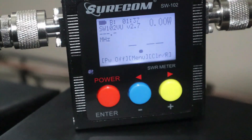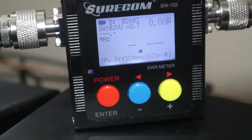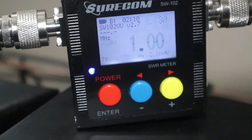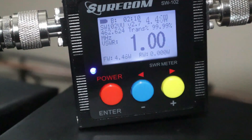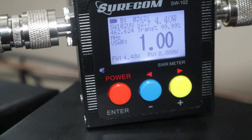We're going to be doing a range test on my new Ed Fong J-Pole antenna. Everything I've read about it says it's going to work wonders. We're using the Simcom radio — it's a 5-watt radio. I'm on frequency 462.6250, which is the GMRS channel. I've got this Surcom SWR meter. Let's transmit and see what the SWR is — 4.50 watts and a 1:1 SWR. That should work good; the antenna is perfectly aligned.